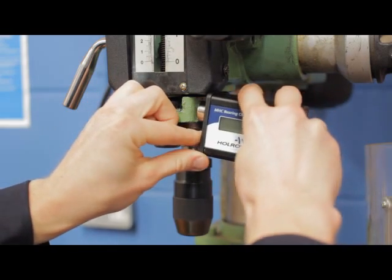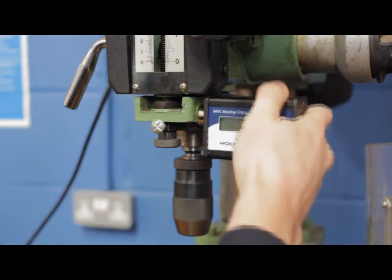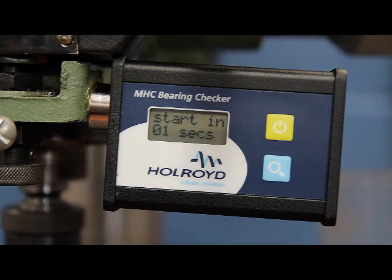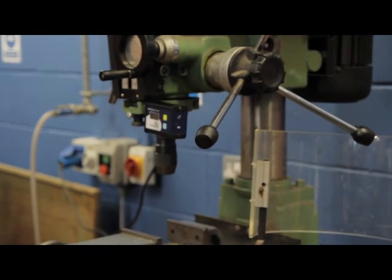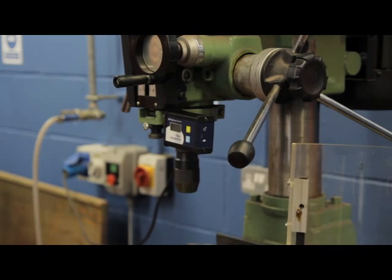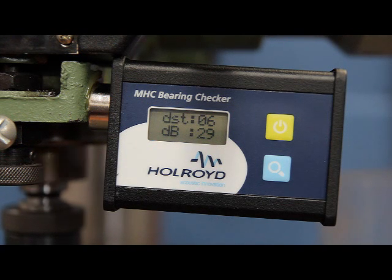As has been shown, using and interpreting the results from the MHC Bearing Checker is simple. As a low-cost introduction to monitoring your critical assets using acoustic emissions technology, can you afford not to equip all of your maintenance professionals with a unit?